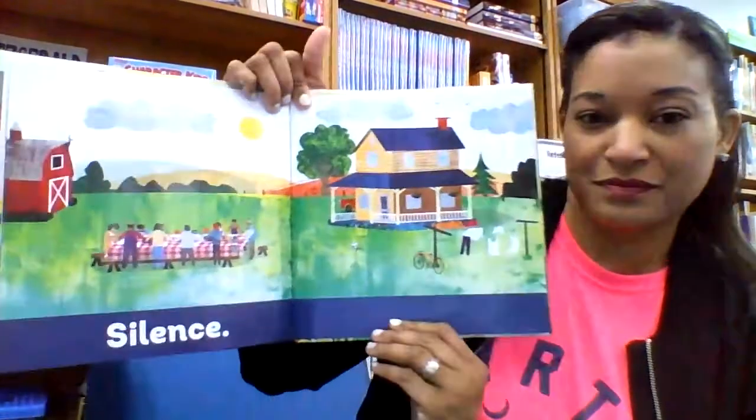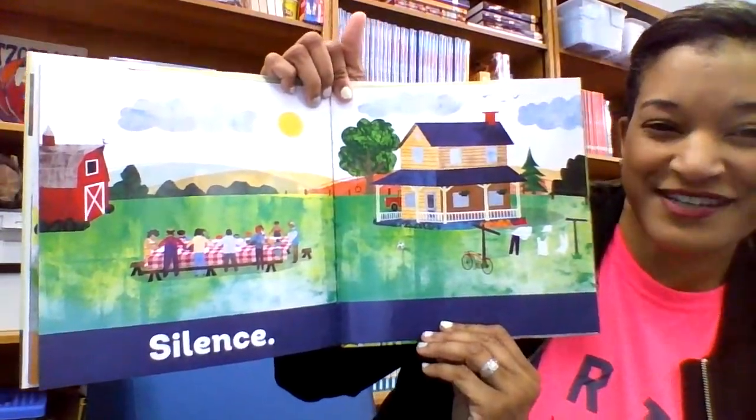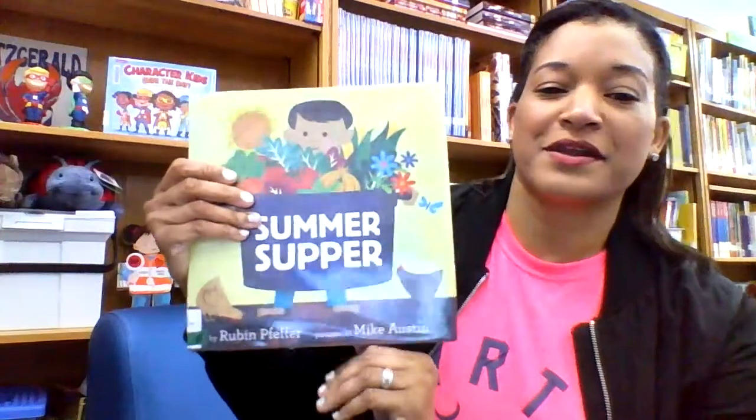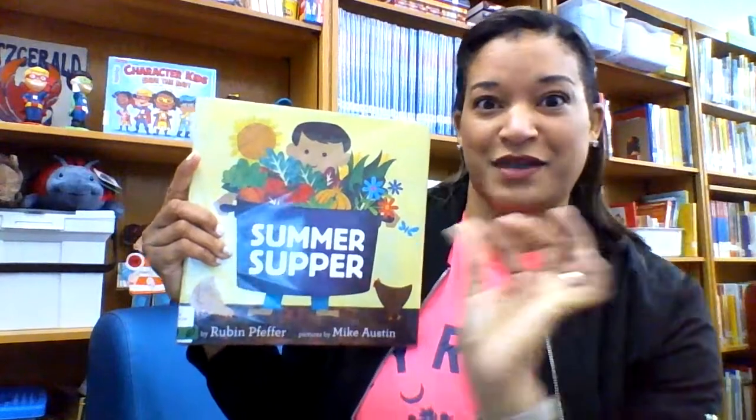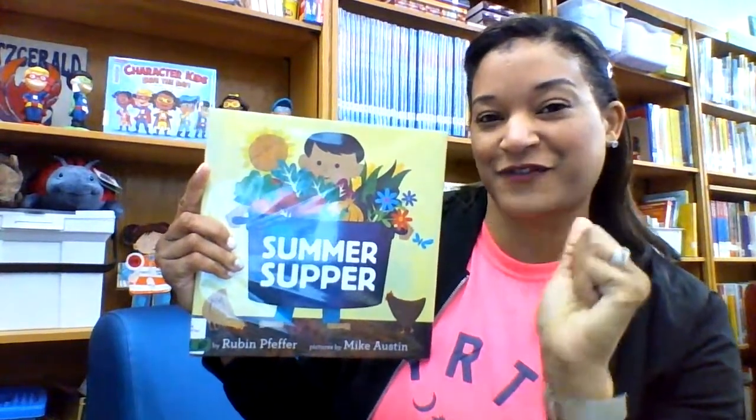My favorite spread here — just absolutely gorgeous. You could talk about what's happening in the pages. You could talk about sentences to fill in the gaps between these one or two sentence phrases.